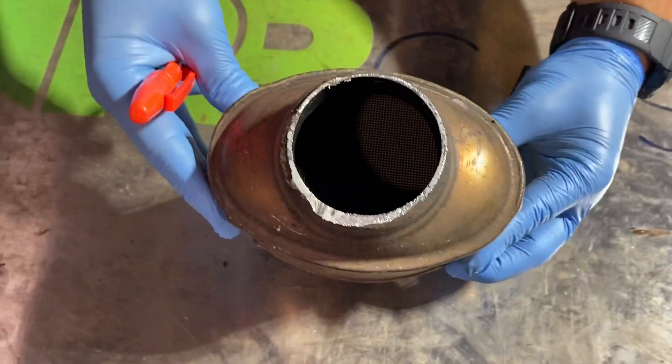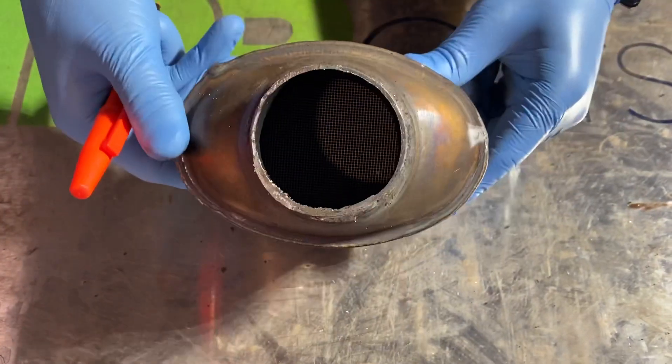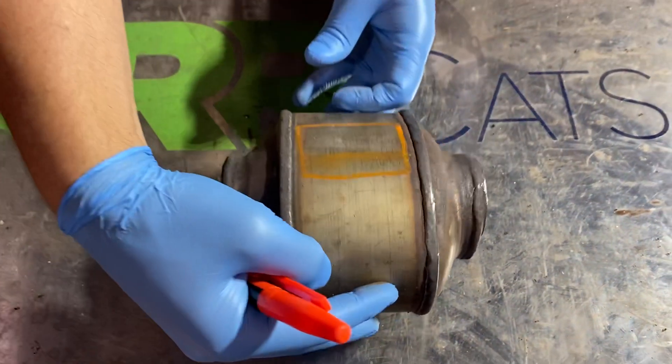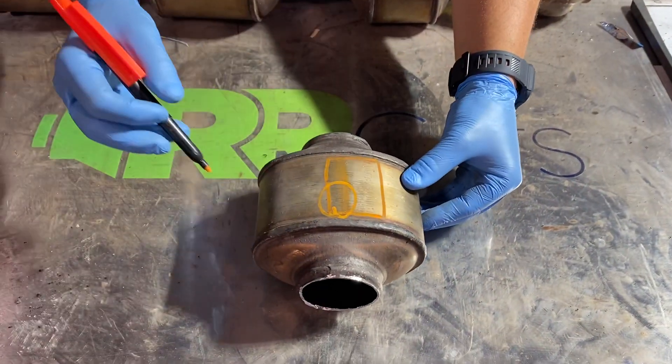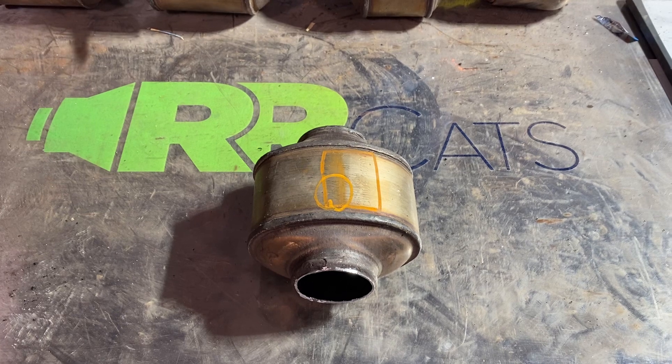By having the ends cut, we can see inside of the catalytic converter on both sides. So when you send us your cat and we can see the top, the sides, and the serial number, we can get you a quote very quickly.